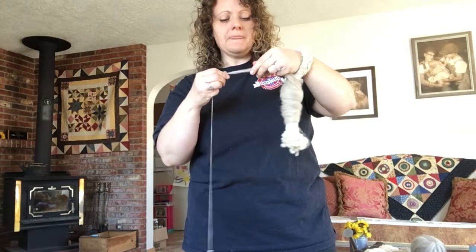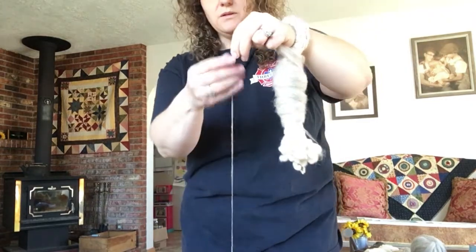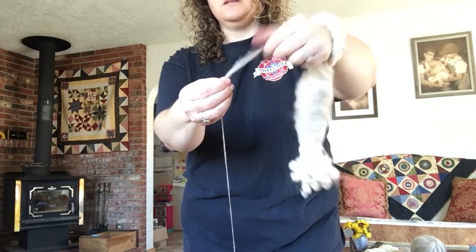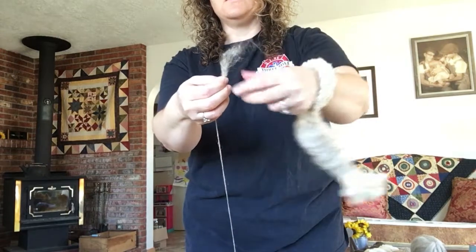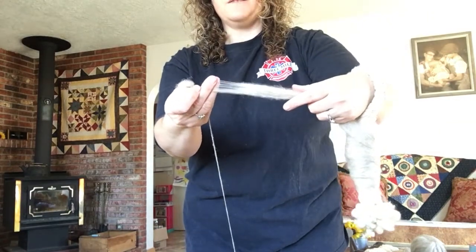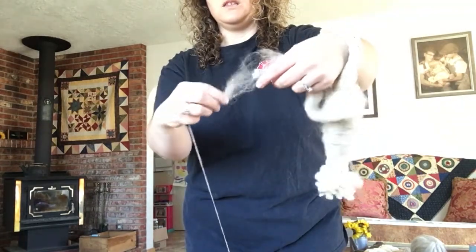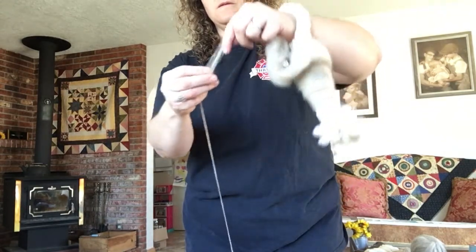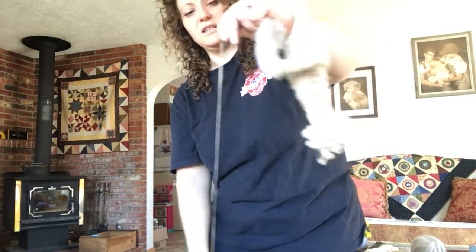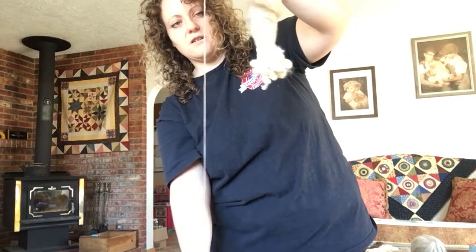If the yarn breaks, it's not a big deal. Just unwind a little bit from your yarn side so you've got some loose fibers, take the fibers in your other hand that you want to spin, draft some and get some drafted out wool, and then put those together. Start spinning again and it spins them together — keep drafting and there you go, you've connected it.